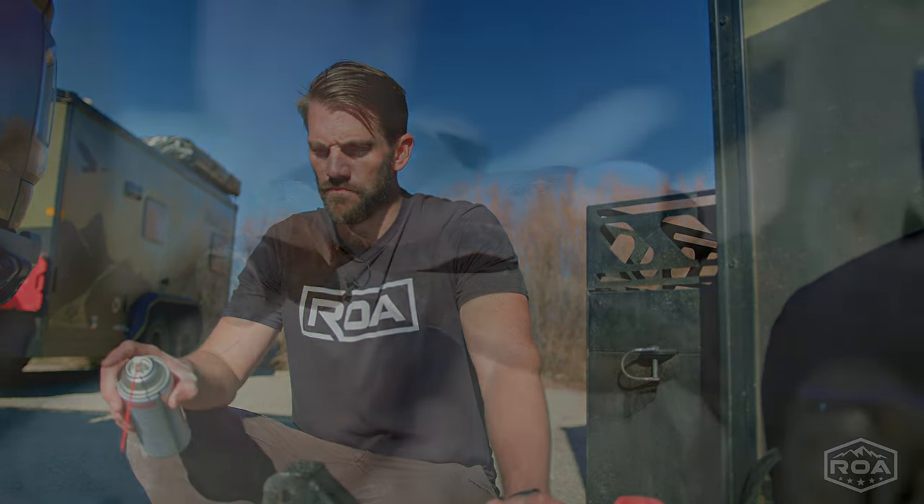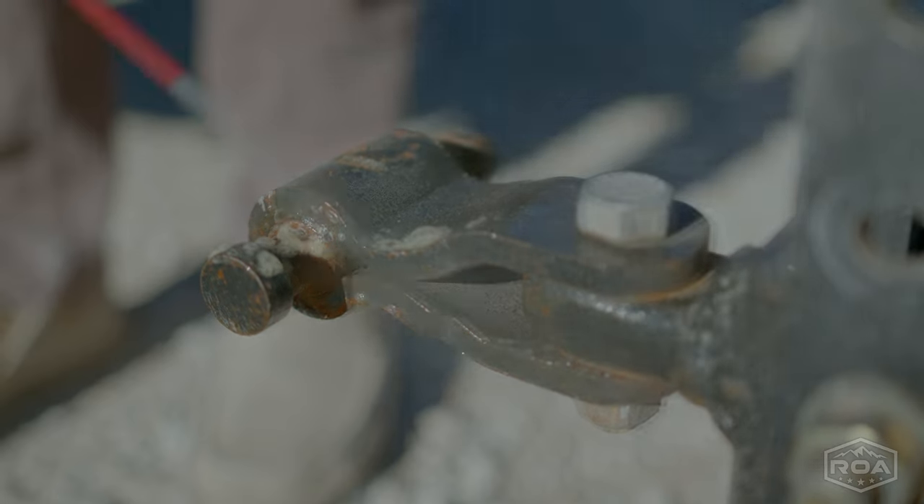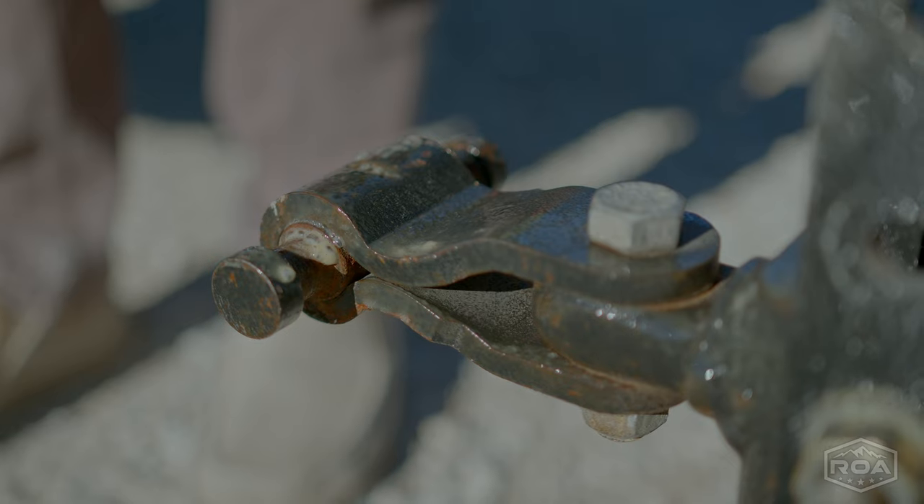This is probably one of my favorite parts to hit because hitches are constantly being scratched, especially around here, and they're always rusting. So just spraying a generous amount on this — you don't have to be too careful, obviously don't put too much on — but this is a great spot to put it.